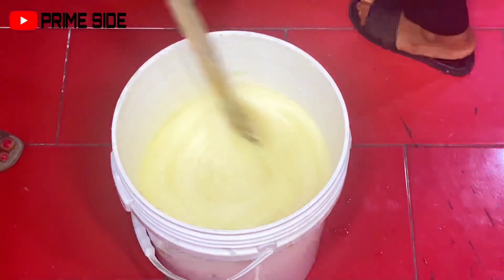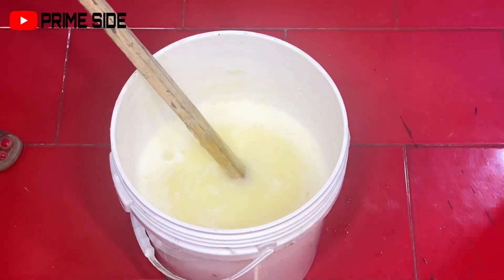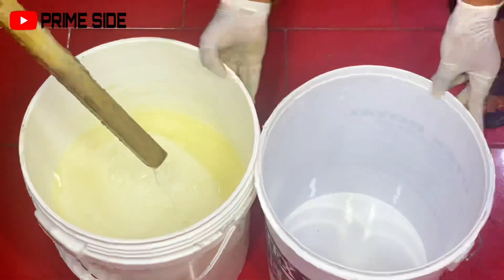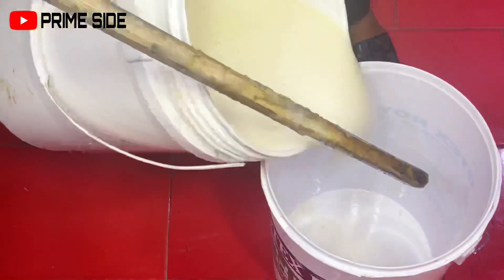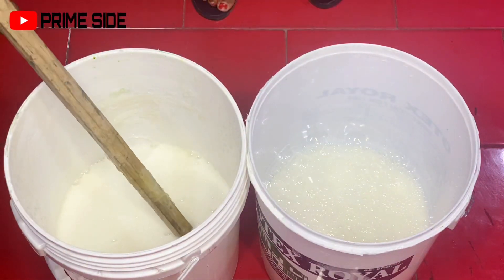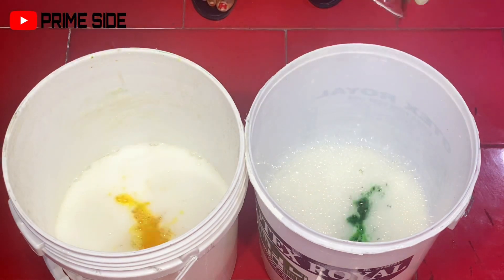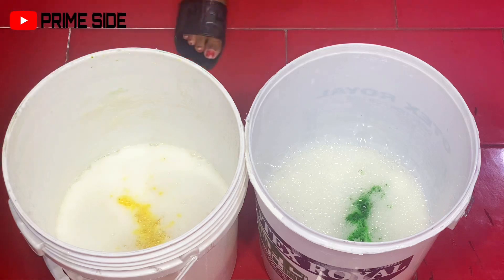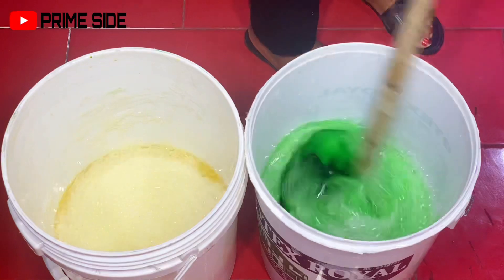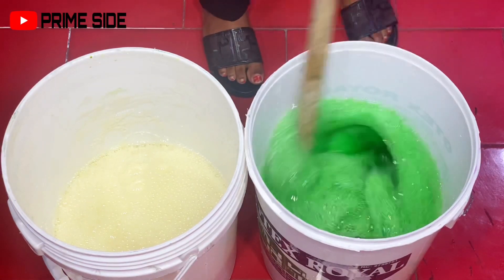Lastly, I'm going to be adding my fragrance. You can actually use different fragrances for the two colors — but that's totally your choice. After this, I'm going to get another bucket to divide our soap before we add the color. I'm adding my two different colors in two different buckets, and we got our soap in yellow color and the other one in green color. Our dishwash is actually ready.